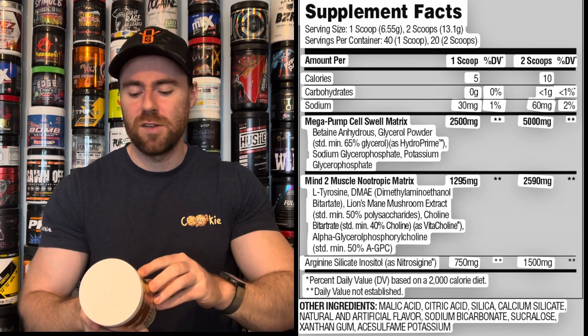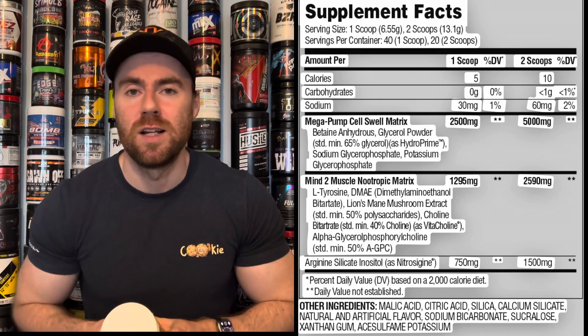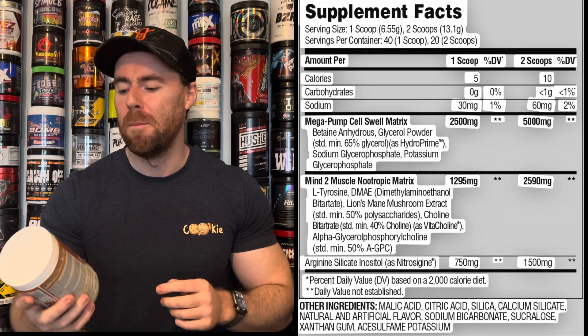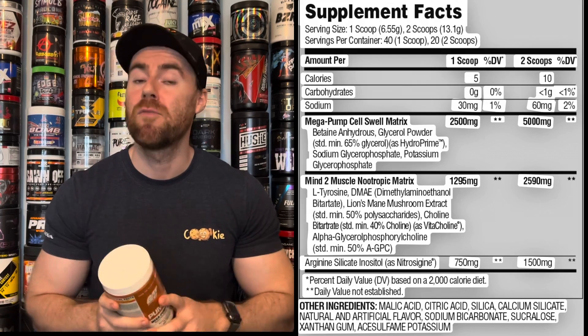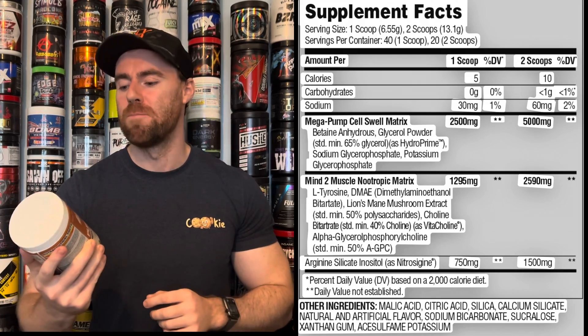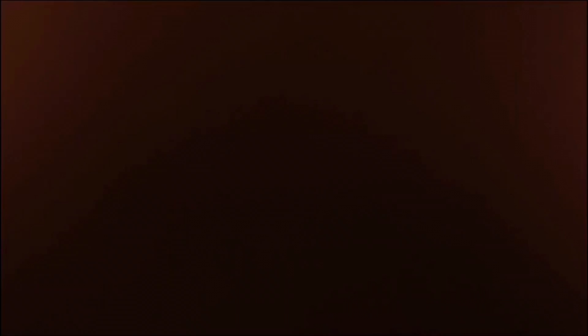We wrap up the label with arginine silicate inositol as Nitrosigine, which is trying to bolster nitric oxide levels in the bloodstream for pump. Ultimately, you'd look for a citrulline blend in there — there is no citrulline, which is different for pump pre-workouts on today's market. I would have liked to have seen 8 grams of citrulline, which would push the scoop weight over 21 grams, but that's my personal preference. Let's get into the effects.